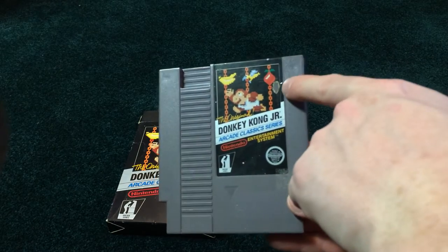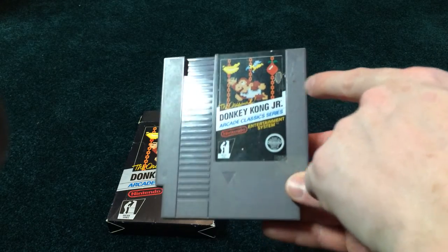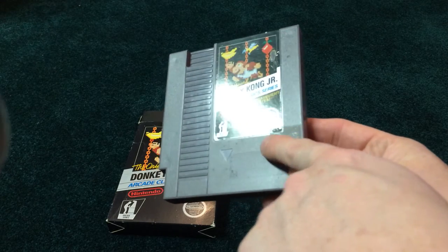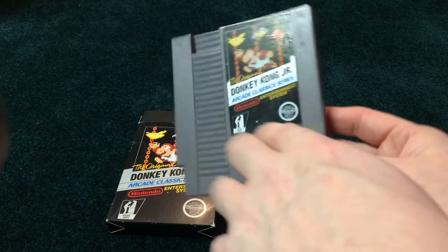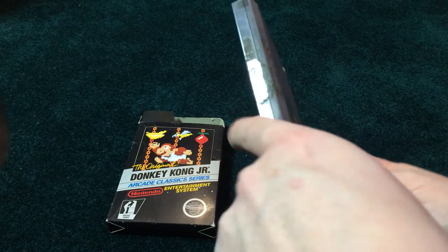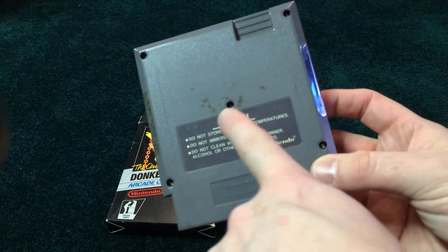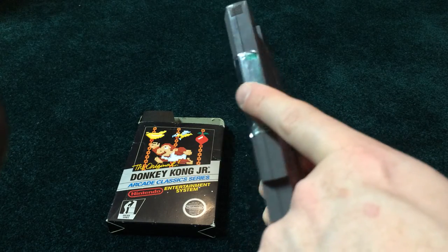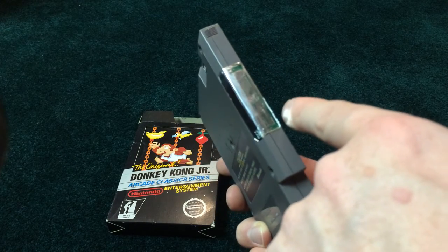Cart's a little bit beat up. This label has a little tear in it here. Got some schmutz, as I like to call it, down here. And some rental sticker residue here. A little bit of scuffing. And looks like some more rental sticker residue over here.